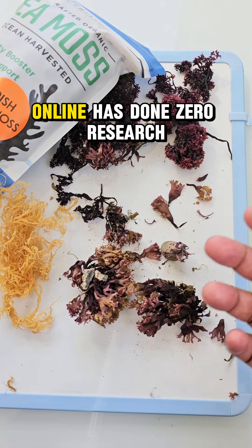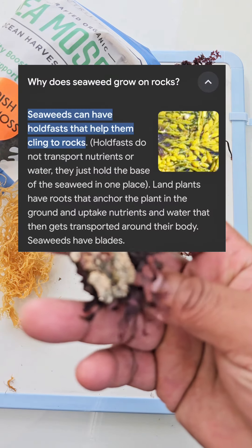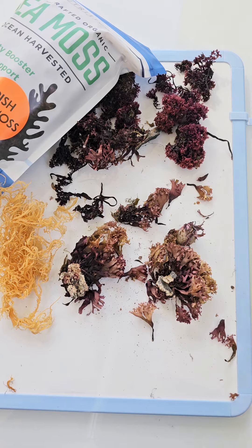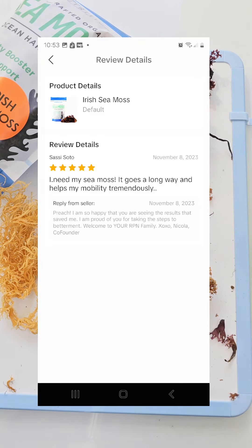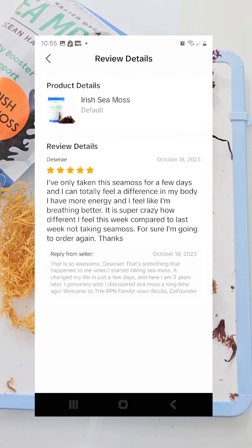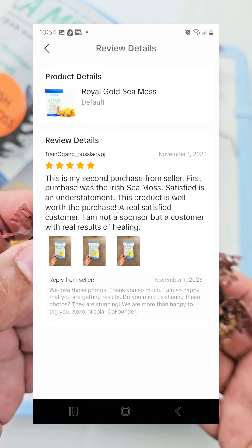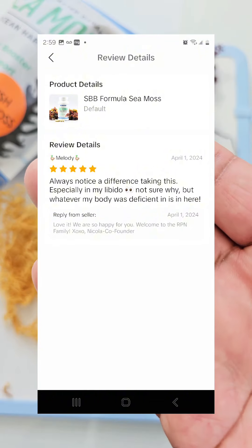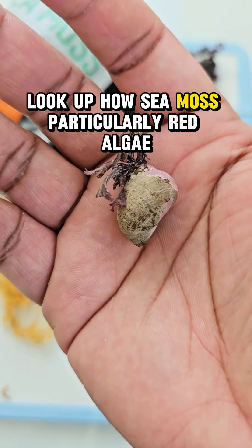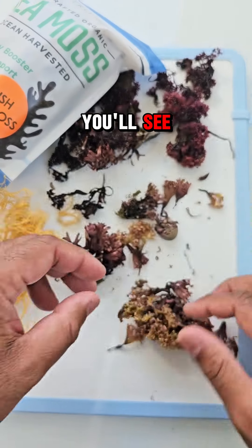When people are not doing proper research, they don't understand these things. The average person you're getting your information from online has done zero research — even though they may sell sea moss, they don't actually deal with it. They've just been listening to everybody else and repeating the same information. When somebody like myself comes along who has done the research and goes out of their way to inform people, people don't want to hear it. But the facts are the facts and the proof is the proof. I always tell people: you do not have to believe me — go do the research. Look up red algae, look up the biology of red algae, look up what a holdfast is, look up how sea moss and red algae get their nutrients and how it reproduces.